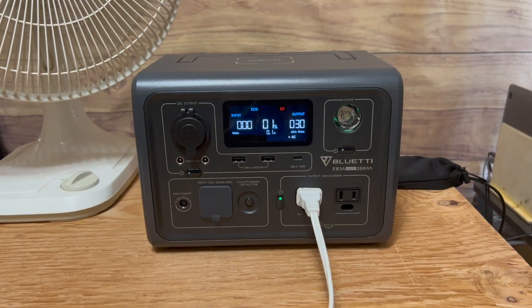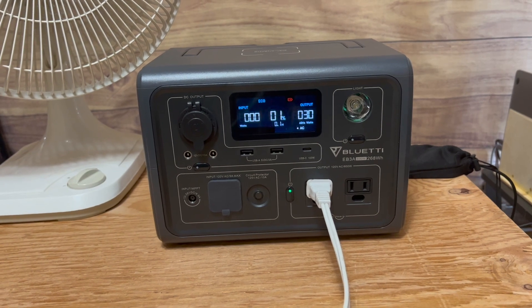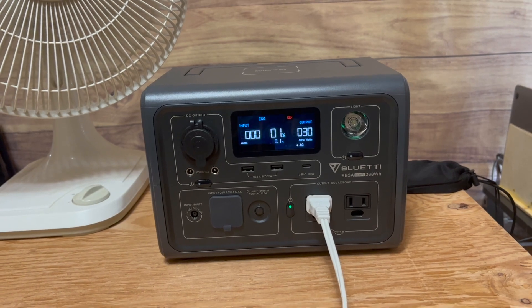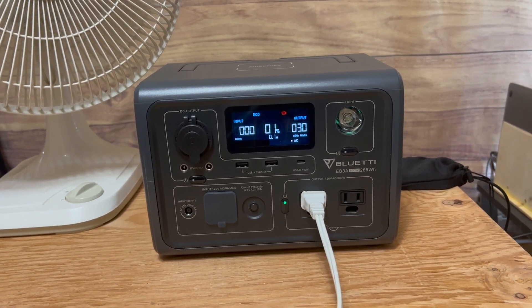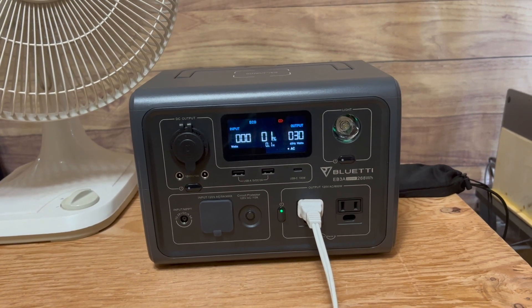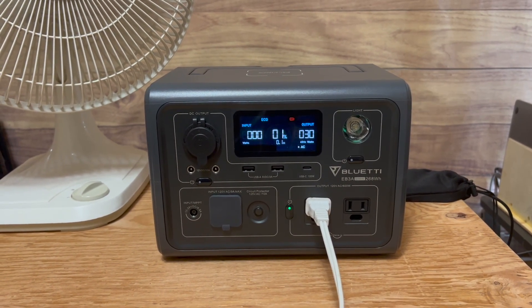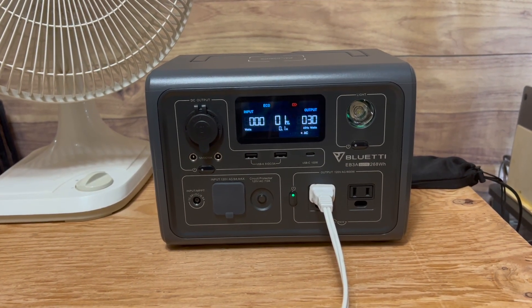While we're waiting for it to actually run out, I recall the user manual stated that the display screen stays lit for 30 seconds, but I've been timing it here on my camera, and it actually stays on for 60 seconds, which I appreciate. I prefer the display to stay on longer — I think one minute is a good amount of time for the display screen to stay on.